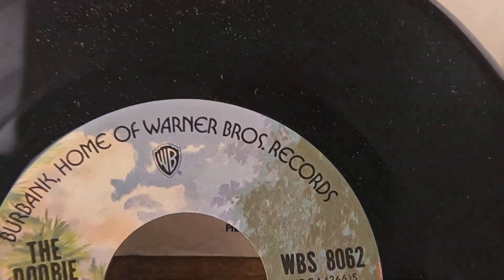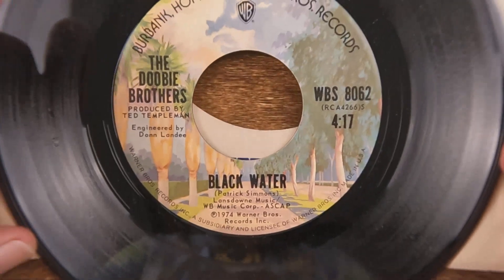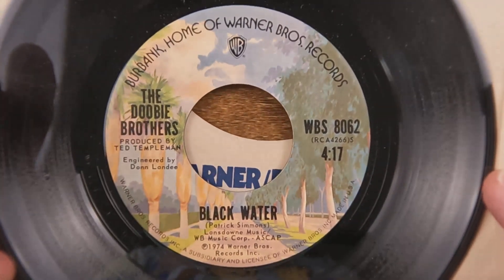They liked to do that on a lot of 45s — giving you a mono version on one side and a stereo version on the other. But they were typically done doing that by the time we got up to the date that came out, so that one's kind of interesting given the time period.